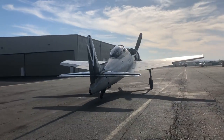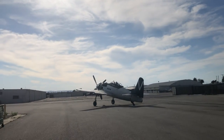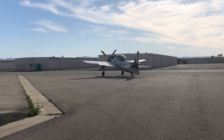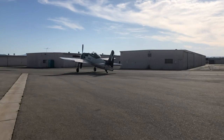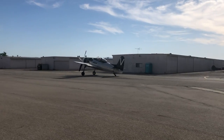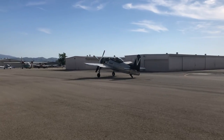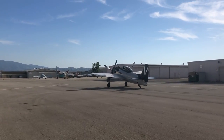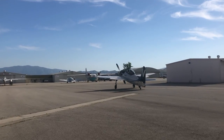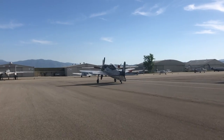First taxi test — taxiing under low power to check the brakes, steering, how it tracks, and how the engine feels. It's got to pass a taxi test before we fly it. The last work that needs to be done is the final gear swing. We've swung the gear a hundred times already, but now that we've had parts off again and painted some of them, we'll swing the gear again on jacks using the hand pump — put the gear up and down, then put the gear doors on, fit rubber seals, and make sure everything fits.